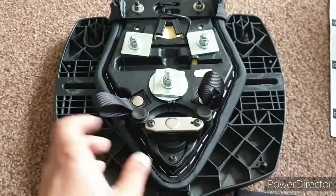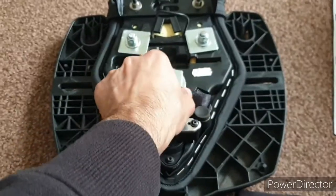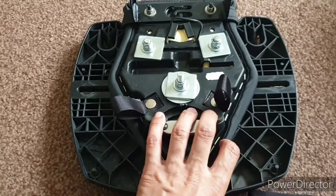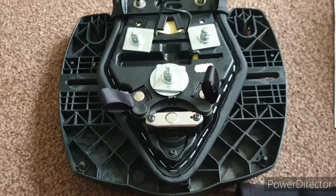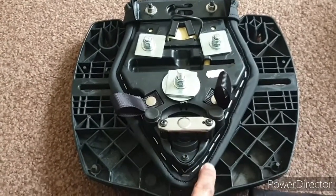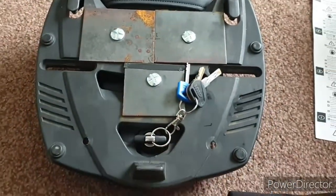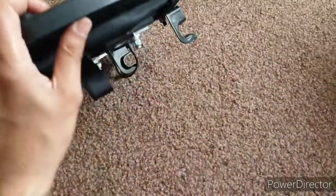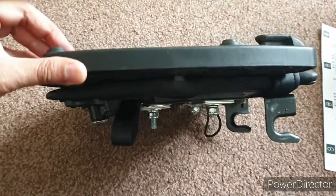Others have suggested putting a bracket or some kind of support through the straps underneath the tailpiece of the bike. Possibly, but I looked at it and thought, you know what, this just doesn't sit comfortable with me. I managed to get a replacement seat for £30, so I'm not really massively out of pocket. It was a bit of an experiment. Maybe for a short hop or local commuting around town it would be fine.